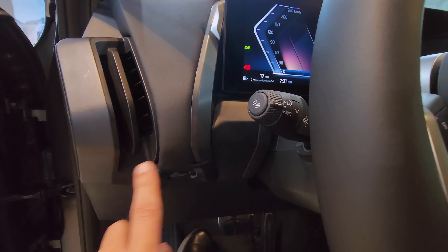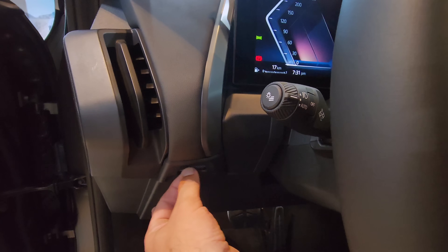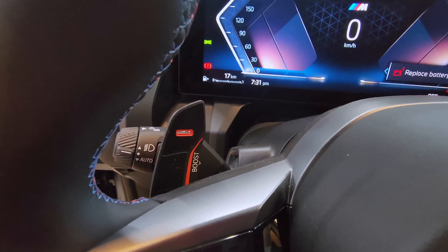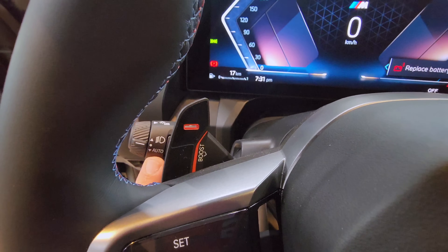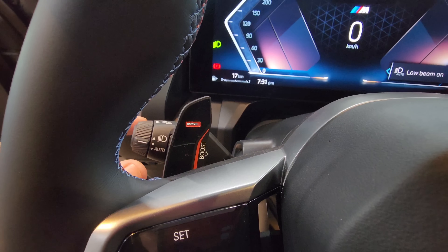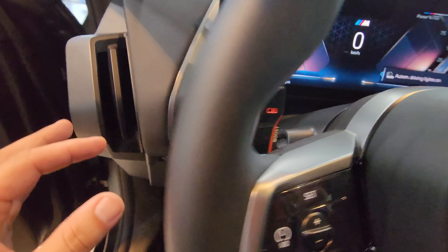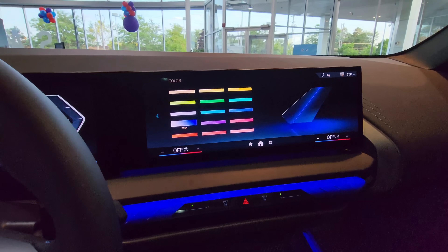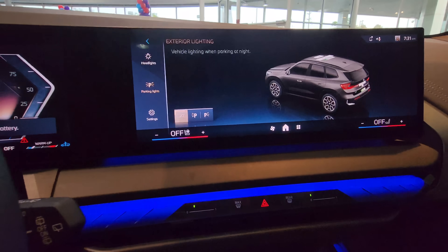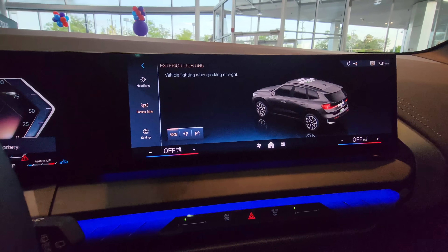There are no more buttons for the lights. You've got this notch here to adjust the air vents. These are your lights — you can twist up for lights on, twist down for automatic. And if you click this button on the side, it's going to take you to the parking light settings where you can turn on or off the parking lights and get some more adjustments for your lights.